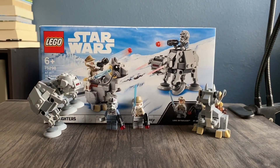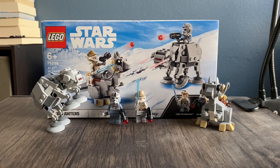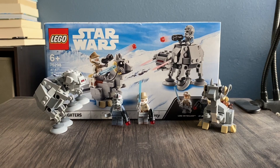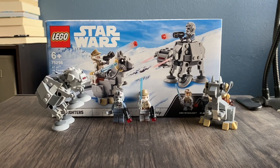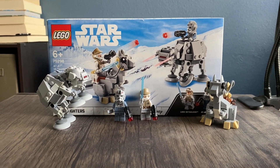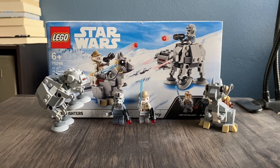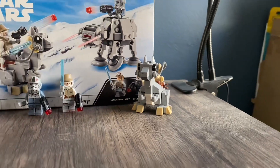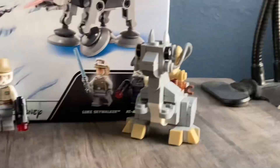Well everybody, that is going to conclude our set review. This set is obviously retired, but on eBay or secondary markets it's going to cost about $20 — it doesn't go for much. So if you guys want this set, you can get it for retail price; I saw one for $20 with free shipping. It is obviously worth it — you get a cool AT-AT, two minifigures, and a cute Tauntaun Micro Fighter. I'll see you guys in the next set review. Bye, you little cutie.